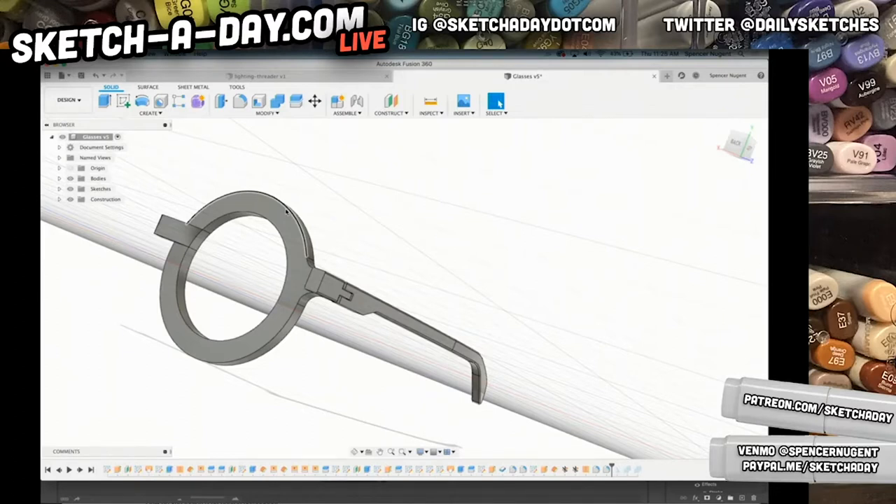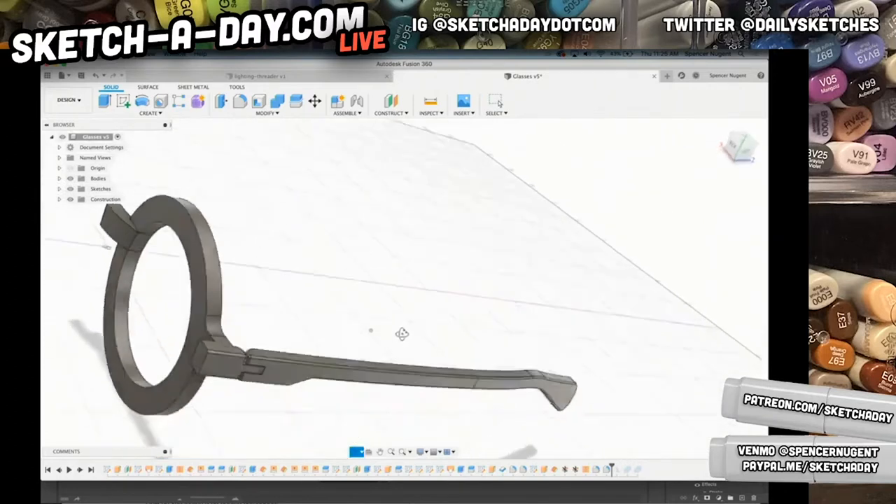Is that audio better? Let me know. There is supposed to be music. If you're watching on Instagram and you want to see the full screen share, head over to youtube.com/sketchaday.com — that's the best place to ask me questions. I'm just broadcasting my screen here. There's really no way for me to mirror this onto Instagram.